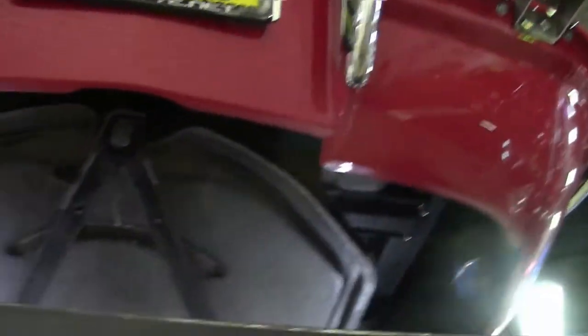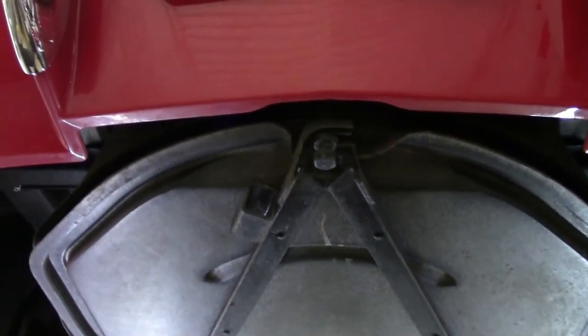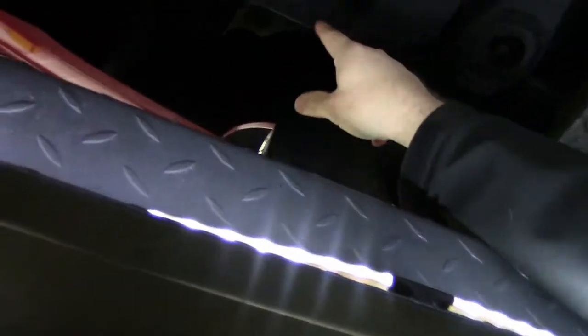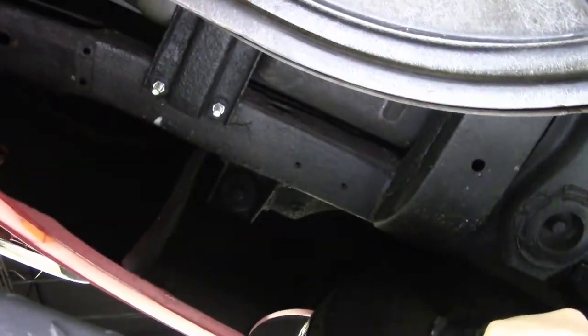From there we go to the spare tire carrier, which is there — there is a spare tire in there. Not sure if it's flat or how old it is. Then I look at the rear frame. The rear frame on this car is in very good shape as you can see. I've got newer bolts here for the bumpers.